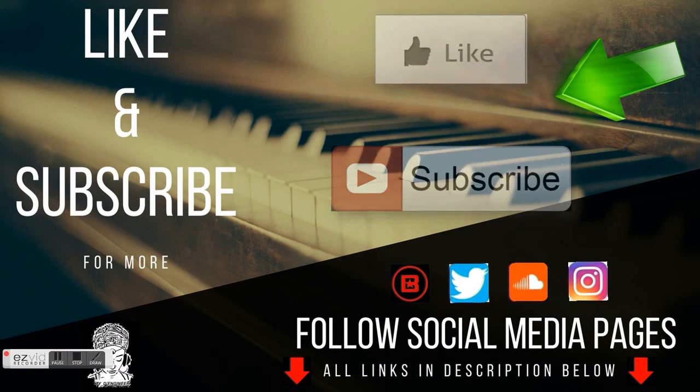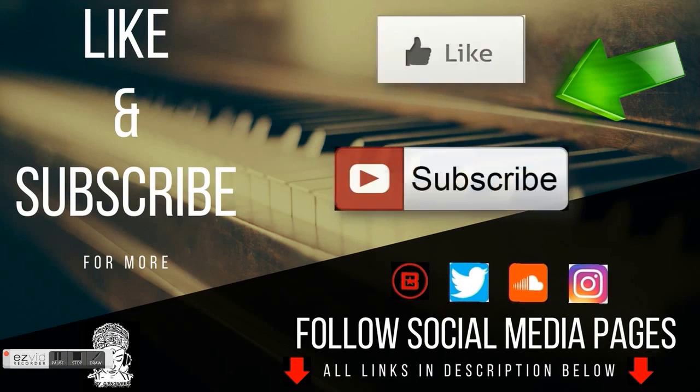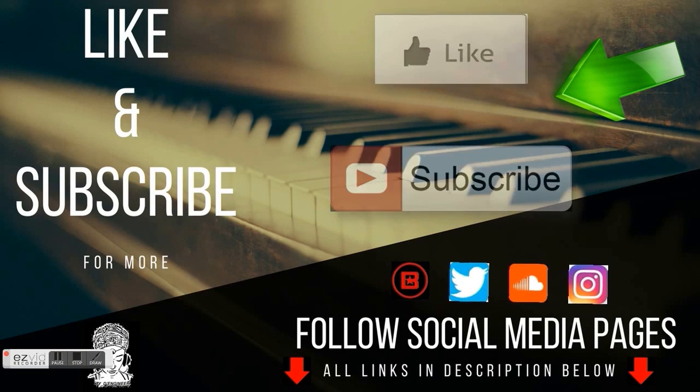Like and subscribe for more — it's easy, just hit those buttons underneath this video. Follow me on my social media pages; all links are in the description below.